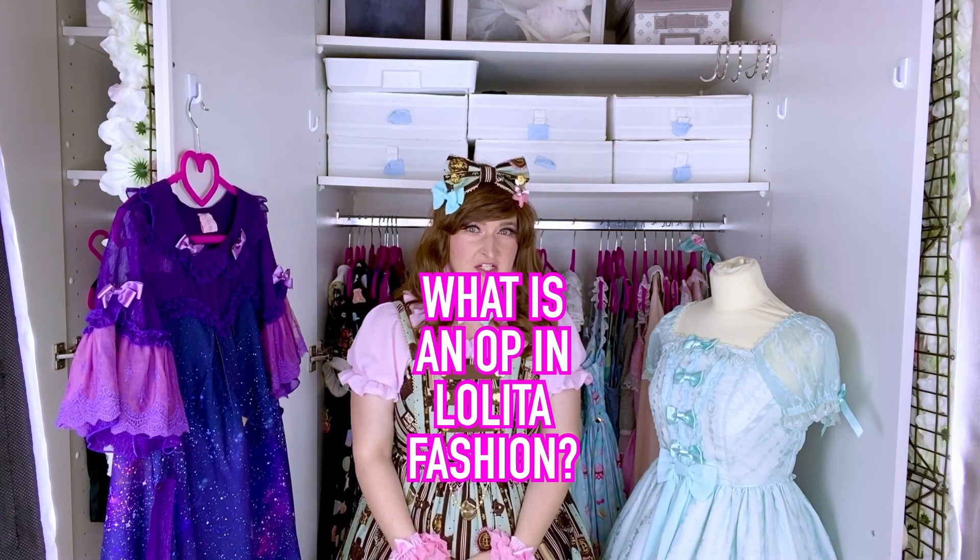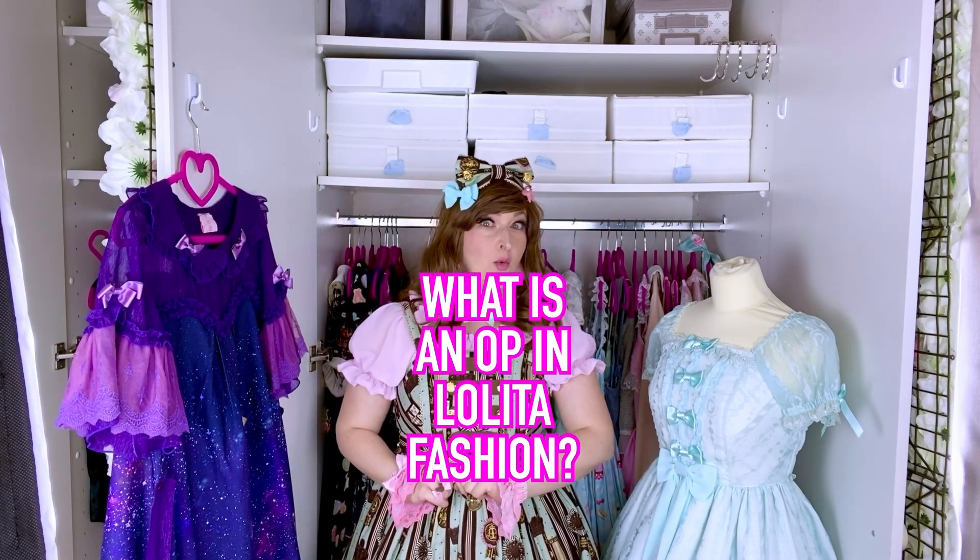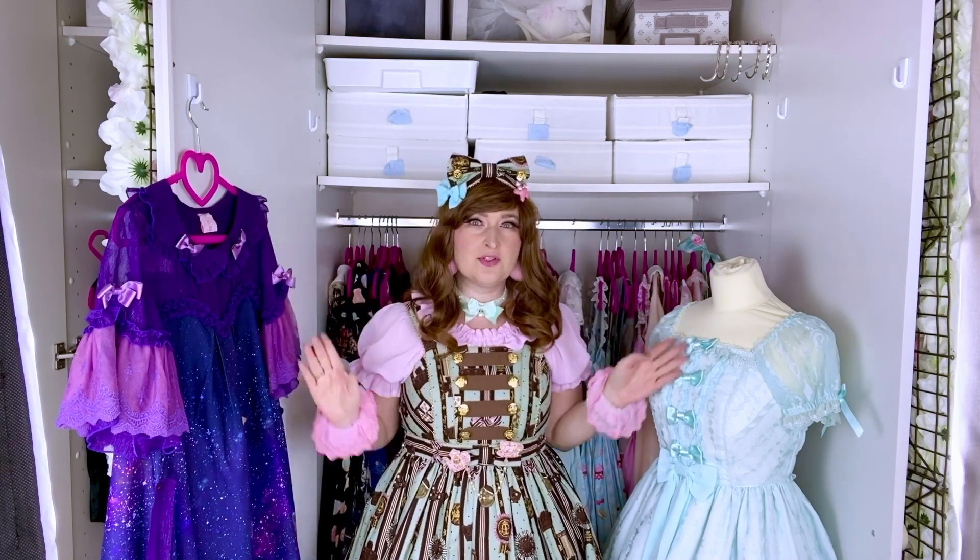What is an OP in lolita fashion? OP means one piece. Look around to see more examples around me.